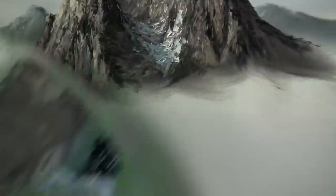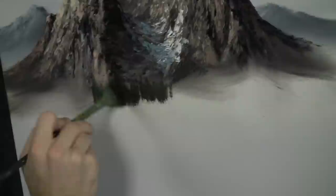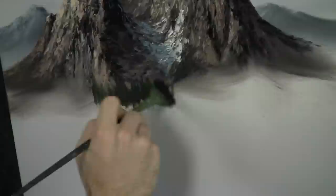With the fan brush, we'll go through some black and green. Right here at the bottom of the mountain, we can just tap — I'm using the bottom corner of the brush and tapping, getting little trees. These trees are a little bit different than what you normally see me do. I just like showing some nice different things every once in a while. These trees are a little more thick, a little more bushy, but they're still kind of an evergreen.